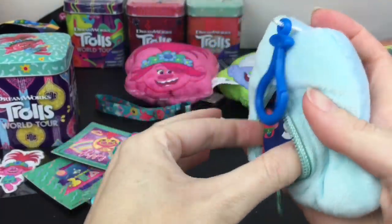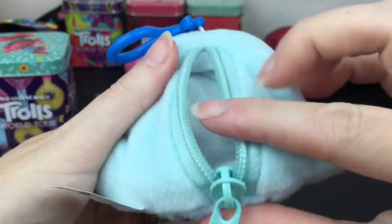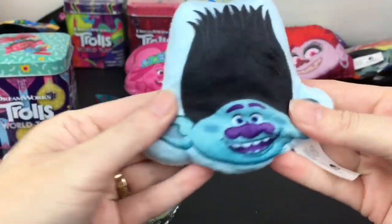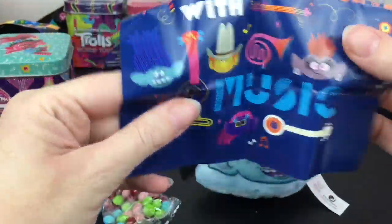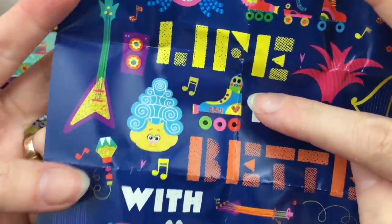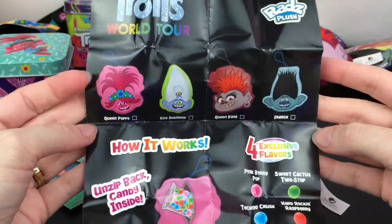The poster fits inside - how cute! You can also use this as a little coin purse; it has some room and you could probably store your candy inside as well. And here is the poster - 'Life is Better with Music.' Oh my goodness, look at Mr. Dingles - that's adorable! So we have Queen Poppy, Guy Diamond, Queen Barb, and Branch.